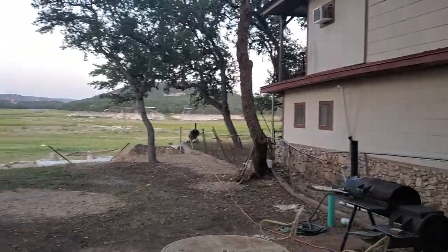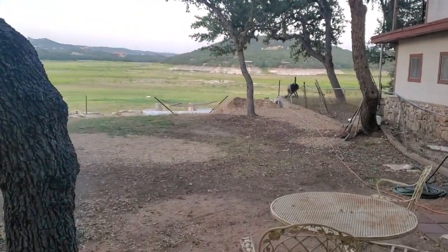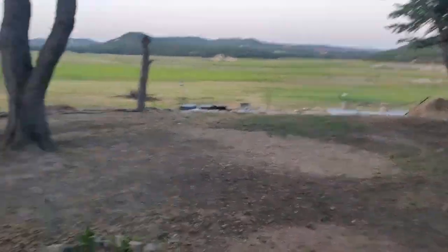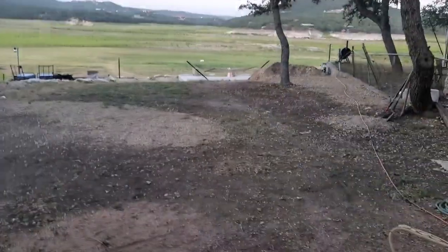We're standing at the house right now, looking down towards the lake, and you can kind of see the patio down there. We're planning on making a sidewalk from the house, kind of around this tree, and then down there to the patio.